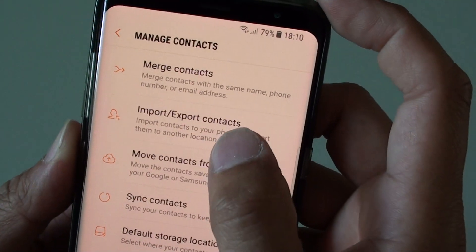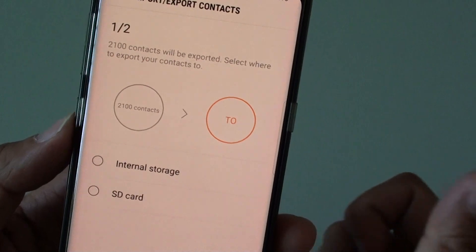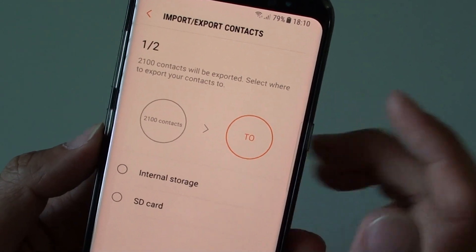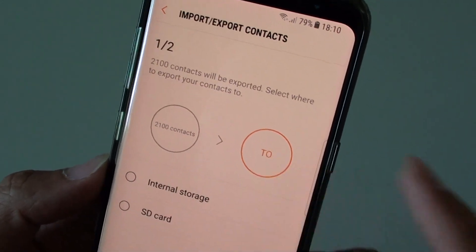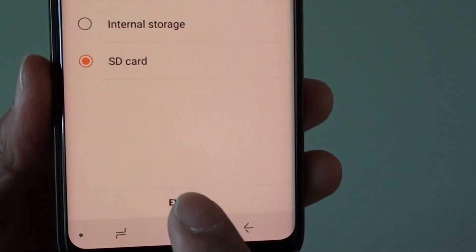Then tap on Import or Export Contacts and tap on Export. This will allow us to backup all the contacts to the SD card. You can see here it shows 2100 contacts. Choose SD card and tap on the Export button.